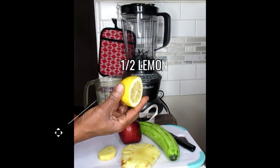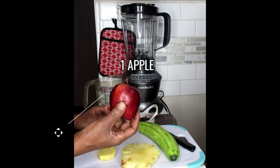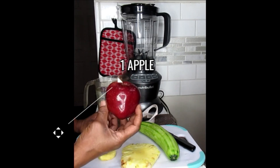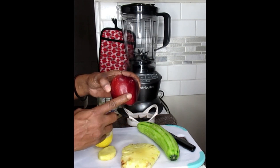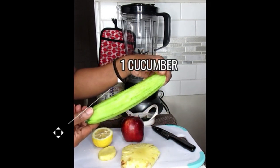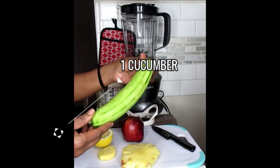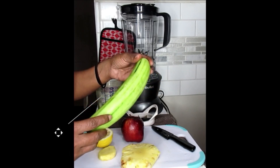A lemon — half a lemon — an apple. Now that doesn't necessarily have to be the red delicious apple, it could be any of your choice, but I like this to add some sweetness to it, as well as a large size cucumber. I already skinned this because it was not organic and it had a lot of waxy stuff on it.